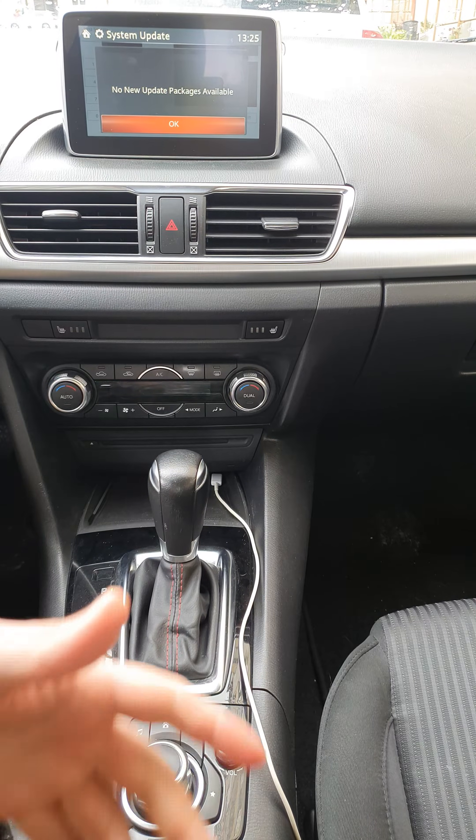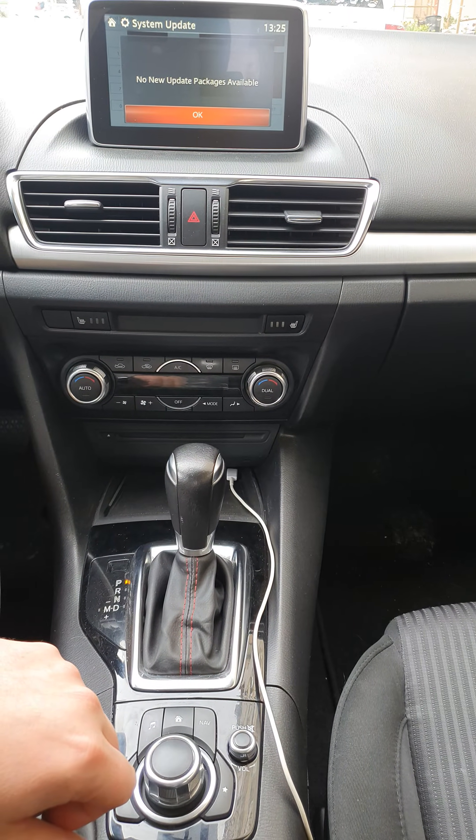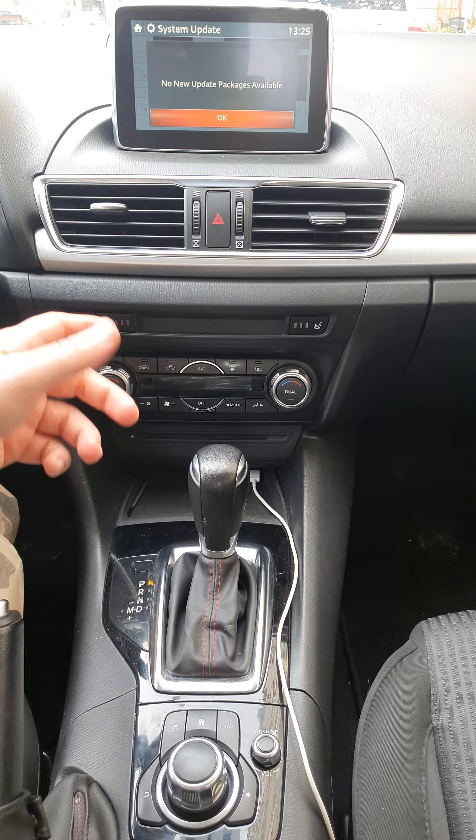I don't have the USB with the firmware with me — I'm simply showing you how to do it without the touchscreen. That's all, thanks.